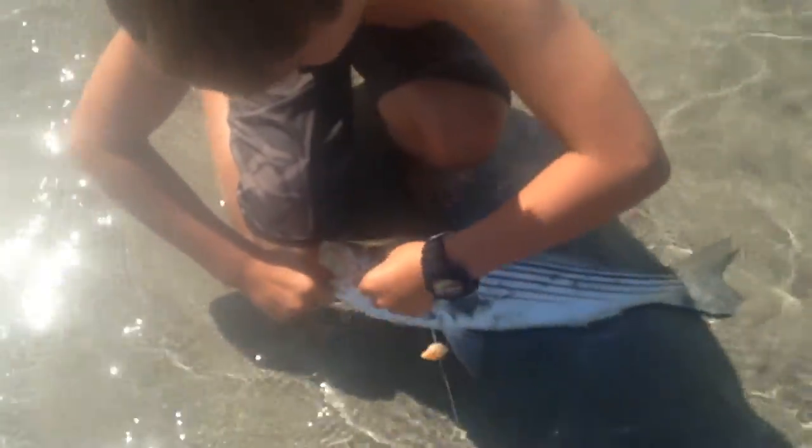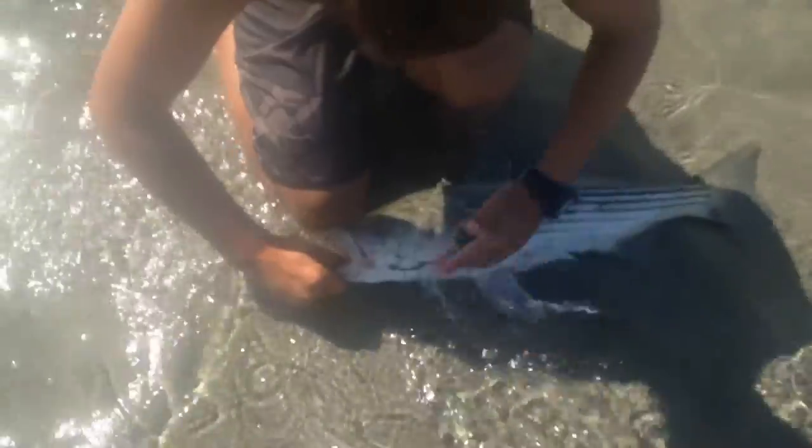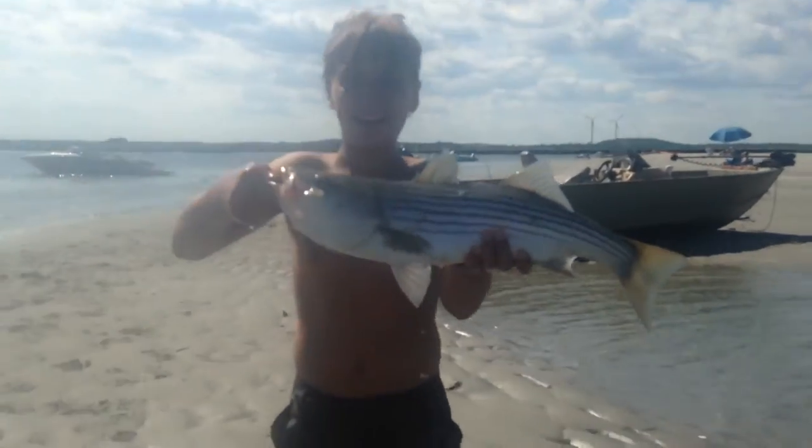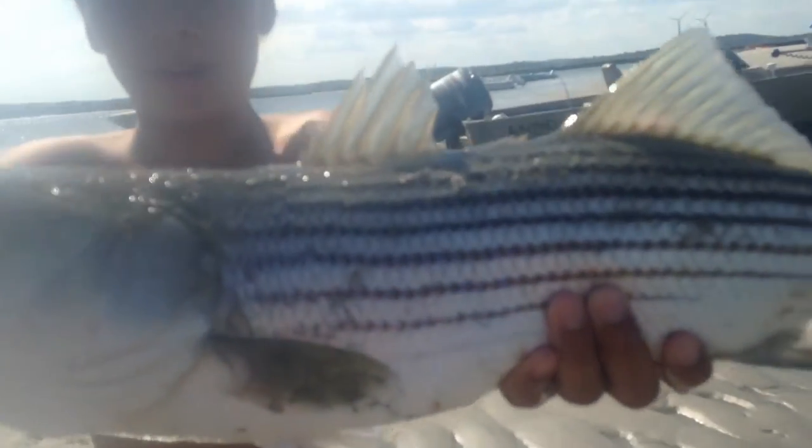That doesn't look like it's quite keeper size, but we'll definitely measure it. I don't know if we'll keep it, but that's a nice fish. Guys, that is a nice striper right there! Look at that! Woo!